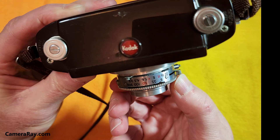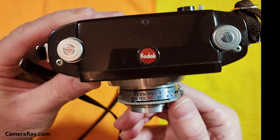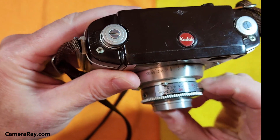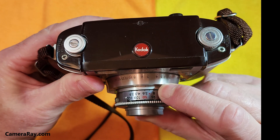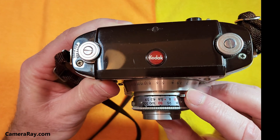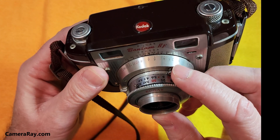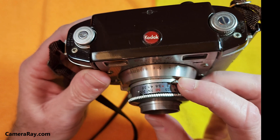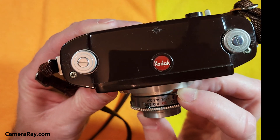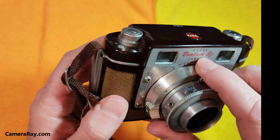Up here you've got the shutter speed, where you can change it — the fastest you can get out of it is 1/300th of a second. Right here with my thumb you can change the aperture; the fastest aperture is f/3.9 and you go all the way up to f/22 for maximum depth of field. Anything over f/11 tends to degrade picture quality, but most people used these for street photography and family portraits, typically shooting around f/5.6 if the light allowed.